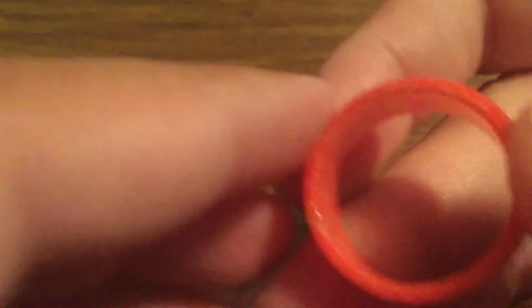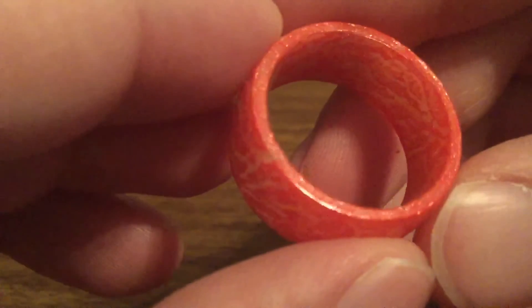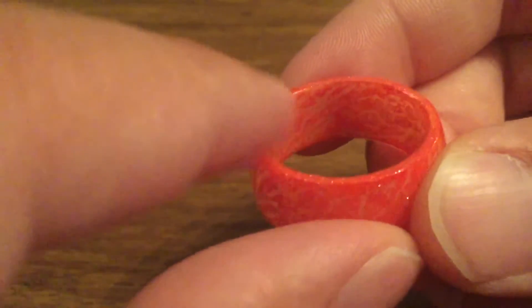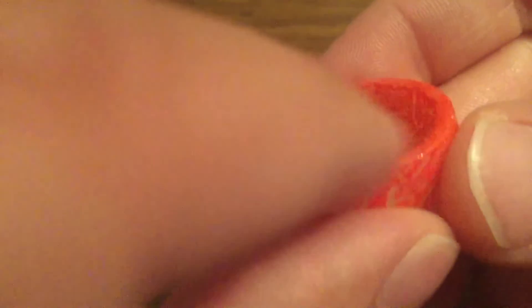I also do want to point out there are a couple distinctive features on both the sides. One side you'll notice is a little bit rougher — that's going to be the way you put on your ring. And then the other side is like a smooth surface, so that would be on the outside. Just make sure you feel for that, but it doesn't really matter when you're putting on your ring because in my personal opinion they both feel the same.